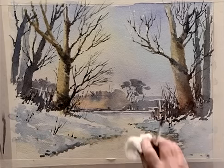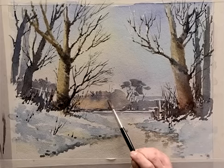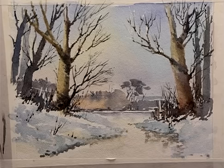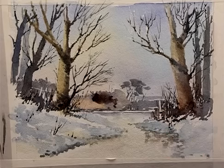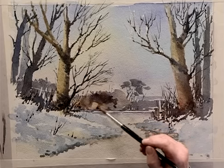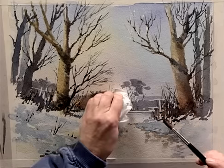Before we finish it, I've noticed I can see through here the marks of my initial distant hills. So what I'm going to do is just bring a bush forward to hide that, by using a mixture of light red and ultramarine blue. It actually creates another layer of bushes or trees. Make sure you leave some of the original colour coming through to create depth and to create texture. Dab off on the edges.